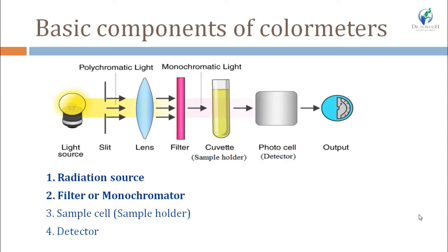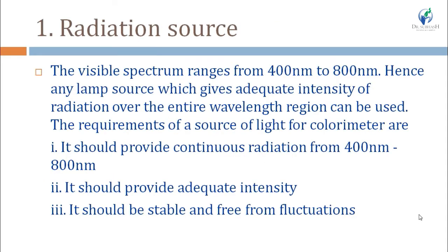We will see a diagram, and in this tutorial we are going to discuss the radiation source and filter or monochromator. In the next tutorial we will discuss the sample holder and detector. So let's start with the radiation source.